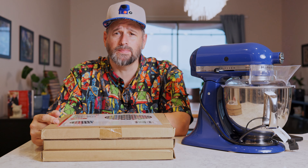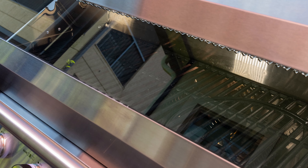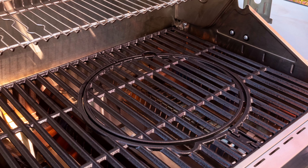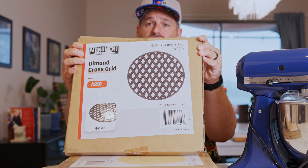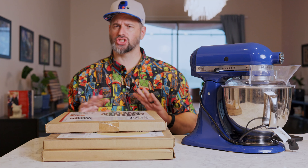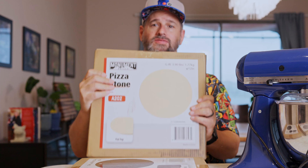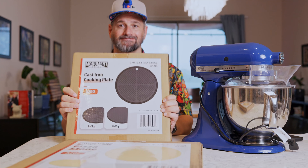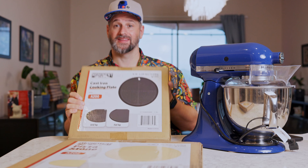I have a Monument Denali 605 Pro, and it's got this cool grillware system built into the grill grates with a circular grate that you can swap out for different items — a criss-cross grate, the normal matching grate, a pizza stone, a flat top with a grid top, and a full flat top. This is what we're going to use today, and we'll make videos on the others later.